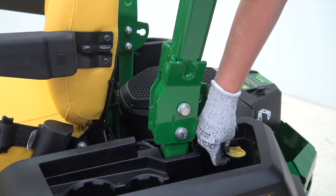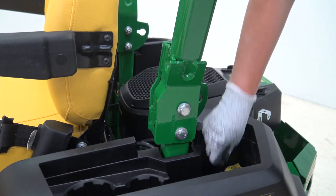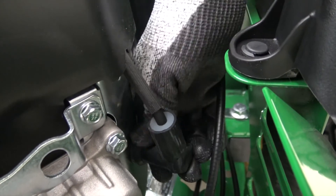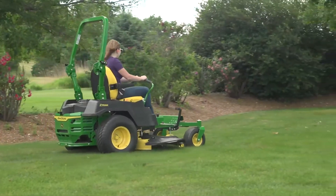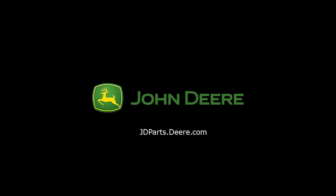Return the deck leveling gauge to the stored position in the storage compartment. Reconnect your Z-Track spark plugs. And just like that, you're ready to mow. To purchase parts, visit your local John Deere dealer or visit jdparts.deere.com. Thank you for choosing John Deere.